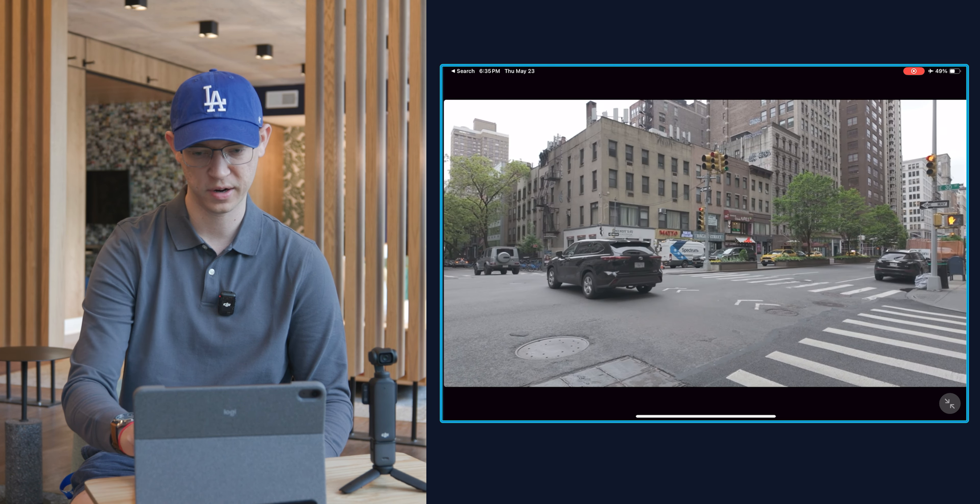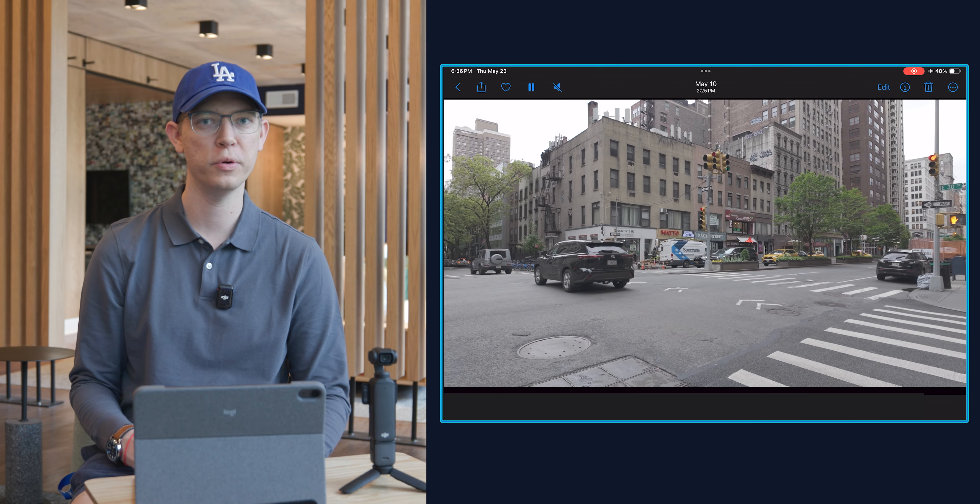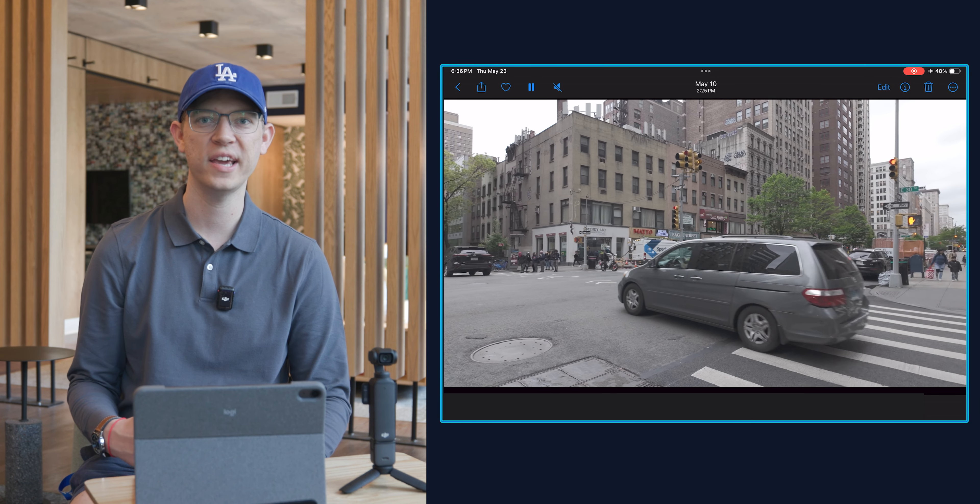As you can see it is downloading in the bottom right corner. Now I can close the DJI Mimo app, open my Photos, and the footage is on my iPad. I can upload it to Instagram or TikTok, or I can even begin editing it on CapCut using my iPad. I'll link the video where I show you how to edit your Osmo Pocket 3 footage on your iPad using CapCut.